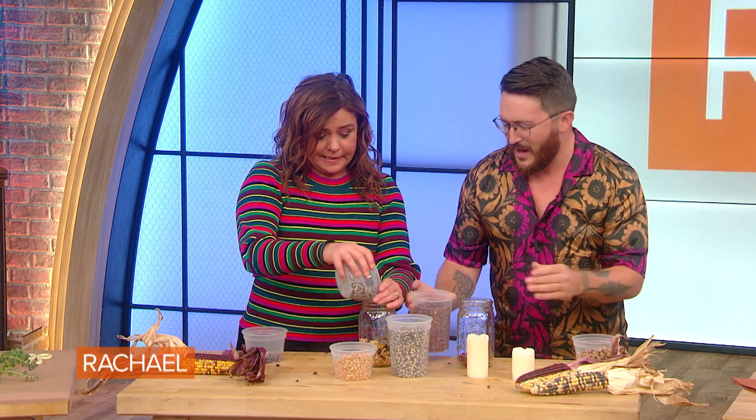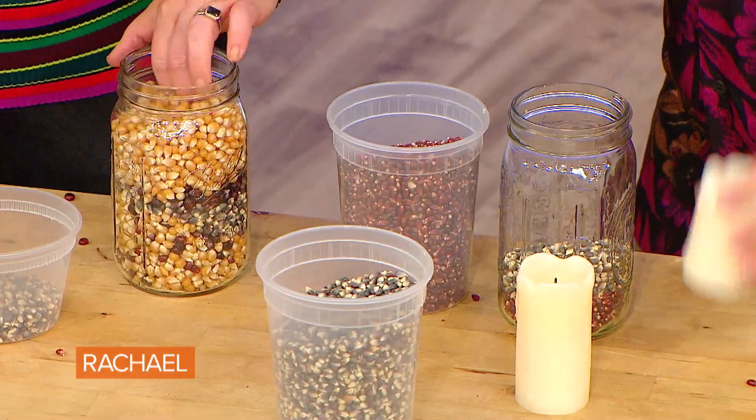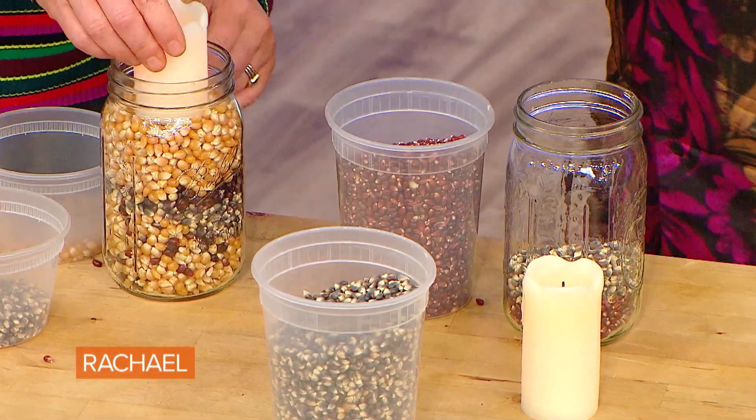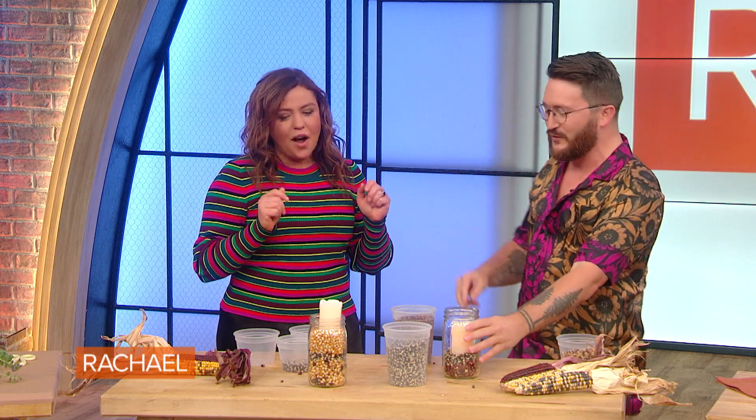Maybe a little pink — you can mix it however you want. I was supposed to do stripes — whoops! You can do whatever you want. I'm a DIY, a DI-don't. You're getting better every episode! Then you just wanna pop your candle right on in there. And then you have a nice, beautiful centerpiece.